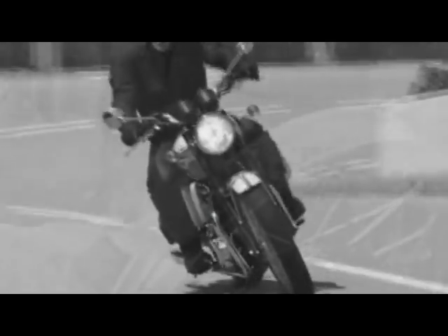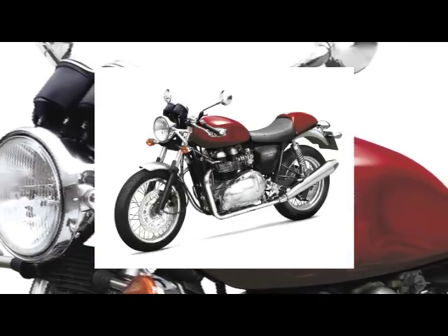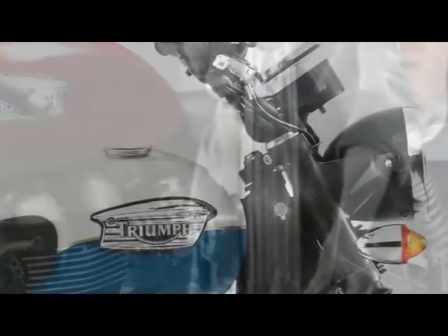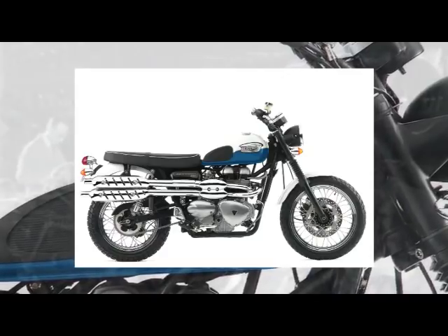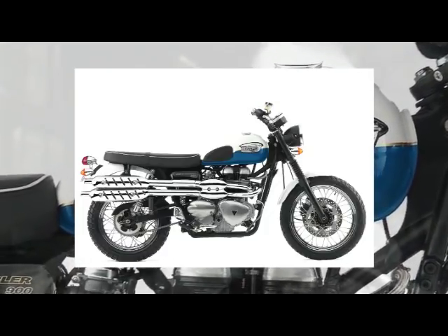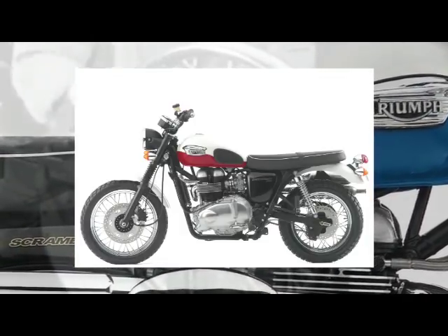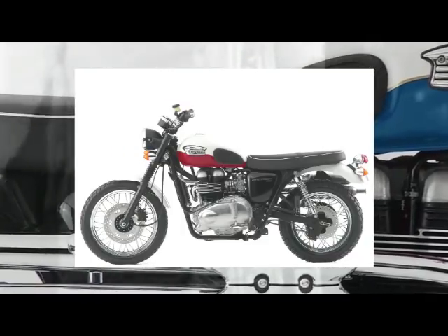The model range was selling well but there was an opportunity to introduce a more sporting Bonneville for 2004. Taking its name from a previous racing version, the Thruxton was introduced with a new 865cc engine with more power, sporting handlebars, more length on the twin rear shocks and a lean sporting look. Harking back to the 1960s and the American influence, Triumph chose to make the Scrambler for the 2006 model year — a high exhaust, on/off-road Bonneville featuring a two-tone colour scheme and revised steering angle, fitted with the 865cc engine. The range now consisted of Bonneville, T100, Thruxton, America, Speedmaster and Scrambler.